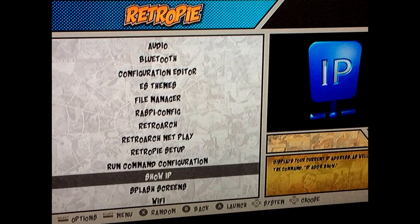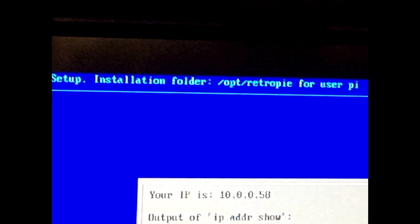Now that your RetroPie is hooked up to Wi-Fi, back out of the Wi-Fi menu and stay on the RetroPie menu. Scroll up to 'Show IP Address' and select that option. At the very top of your screen you'll see your IP address — write that down, because you're going to need it to move your ROMs over.